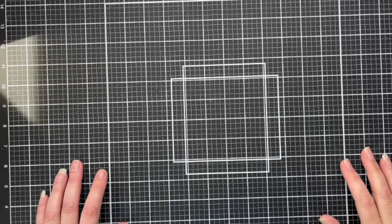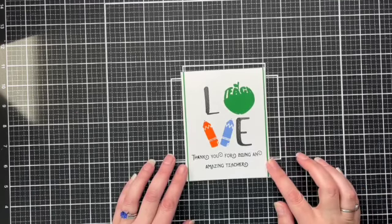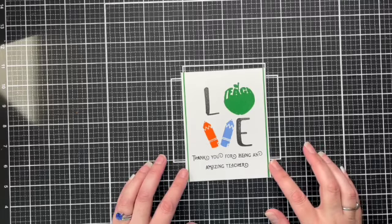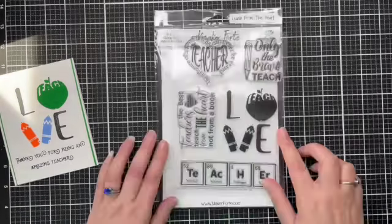Hello and welcome. Today we're going to be making teacher appreciation cards. I've already made one up to show you what we're going to be doing. This lovely card uses elements from stamp sets from Make A Photo. It's a flat card, easy to post.